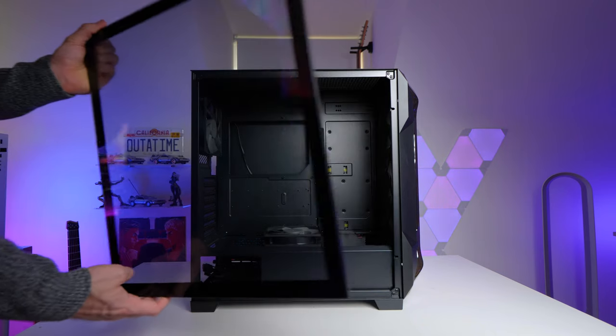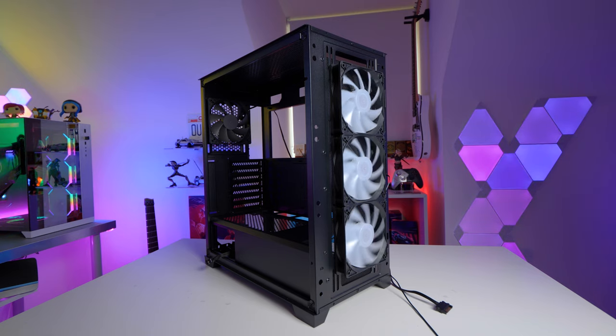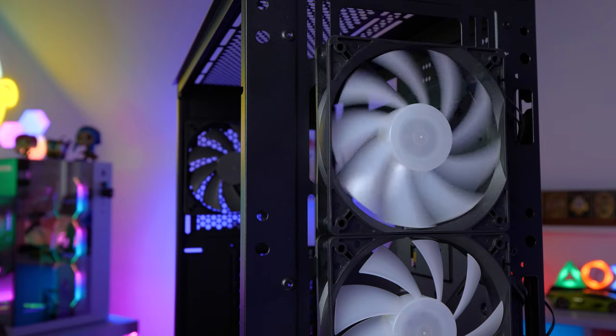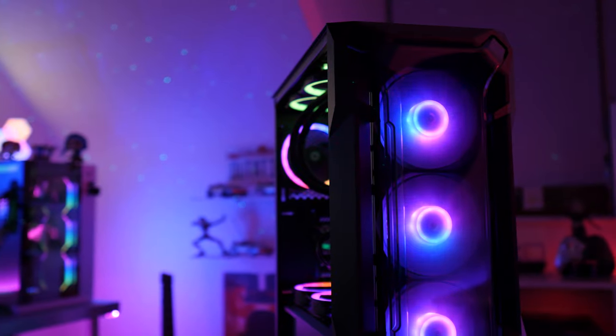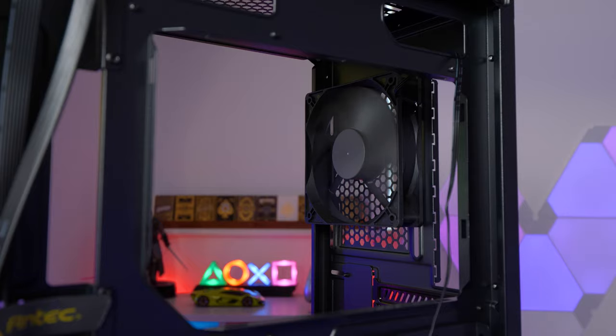All five 120mm fans come pre-installed, and the three at the front are actually addressable RGB, which is really nice to see in such a budget-friendly case. This thing retails for $70 or £70 here in the UK. The other two fans come pre-installed at the back and on top of the PSU shroud, although this time there's no RGB.